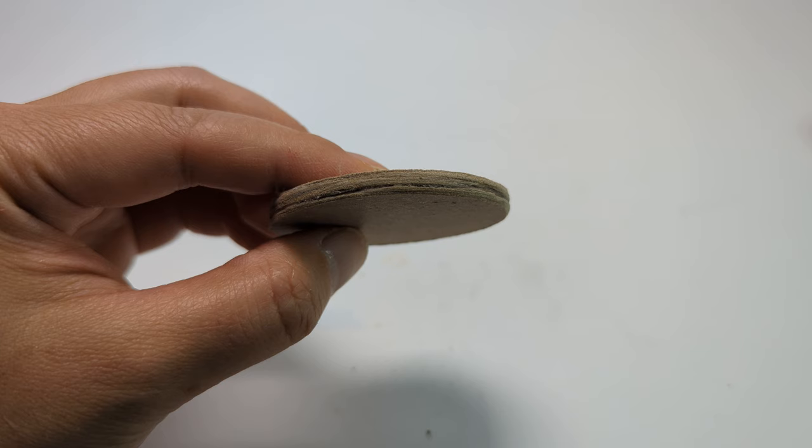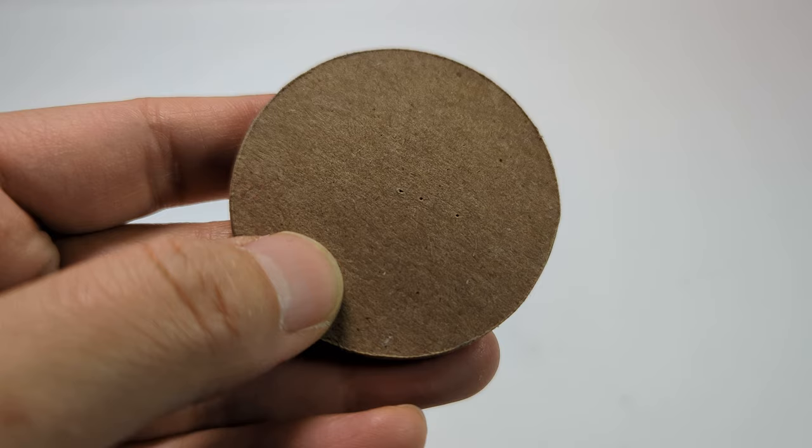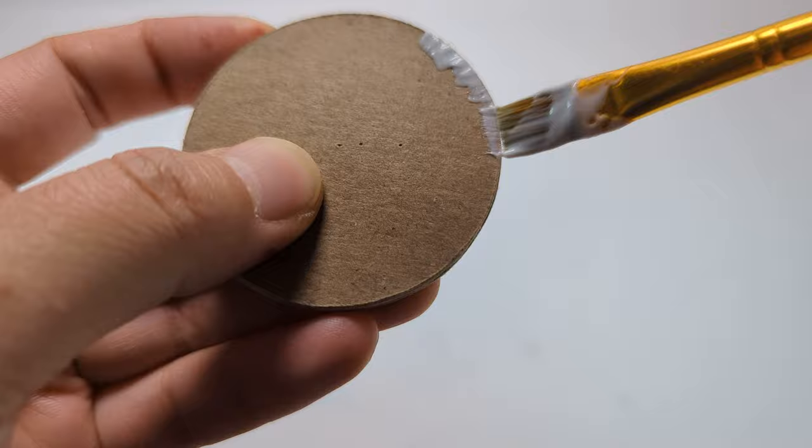Trace this pattern onto the velvet fabric — this will be the cover of the piece we just made. Cut triangular notches about every five millimeters around the edges of the fabric. Apply the glue on the back edge of the circle; this way the glue won't show through the fabric on the front.